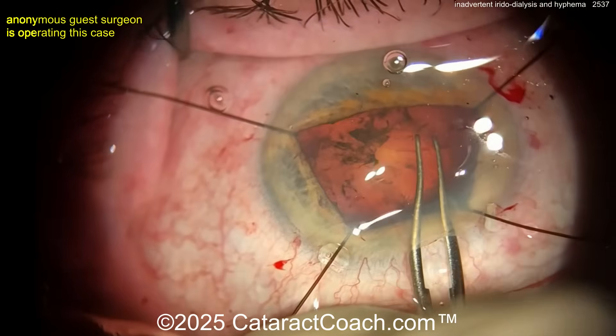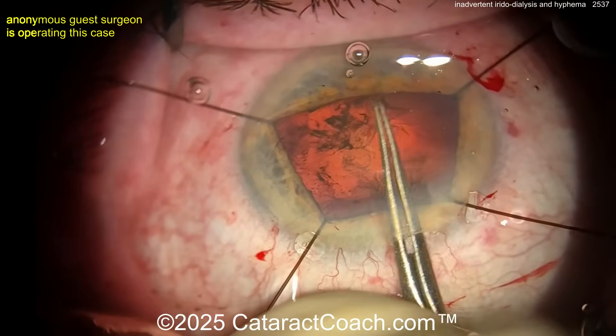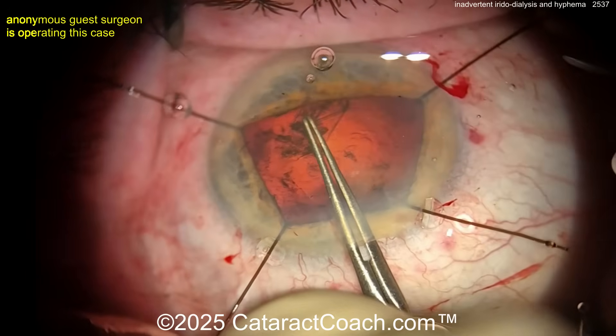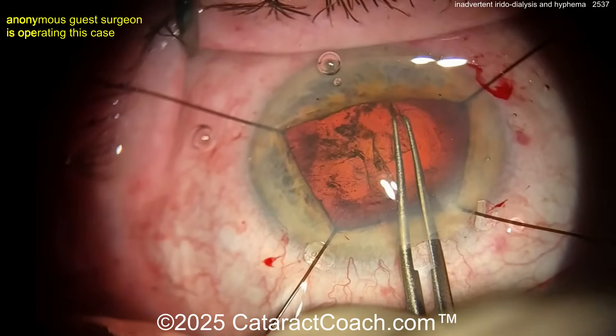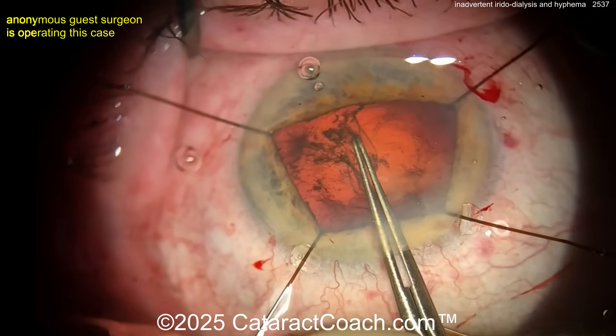So let's get the iris hooks in. Here's the beginning of the case getting the rhexis done — iris hooks are in. I like the idea: if you need iris hooks, use them, no problem at all. In a shallow AC, I think you're better off using iris hooks than using a Malugan ring.